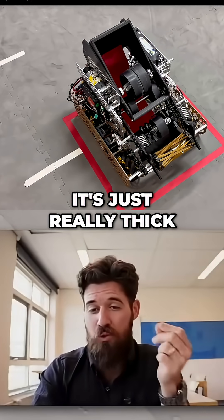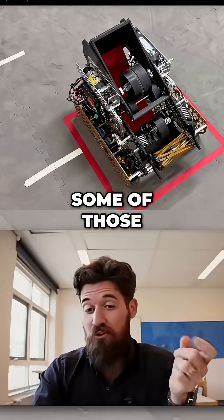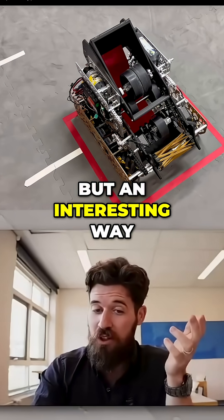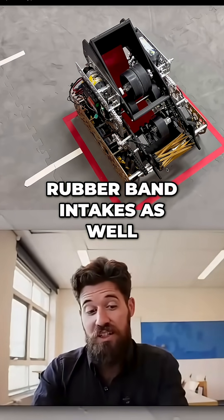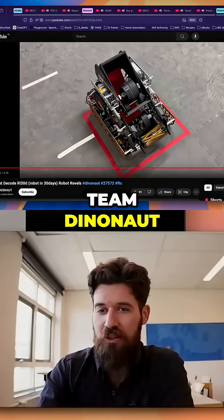Oh, it's not a surgical tube — it's just really thick rubber bands. That might be a way of getting across some of those falling apart over time, but an interesting way of designing some of those rubber band intakes as well. Nice job on that, Team Dyno Knot.